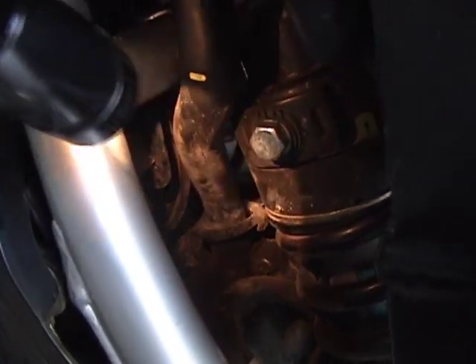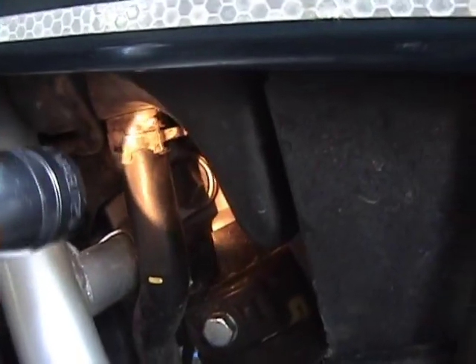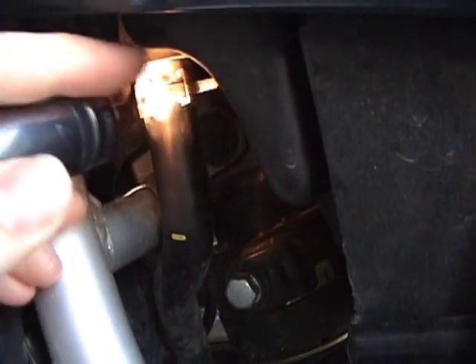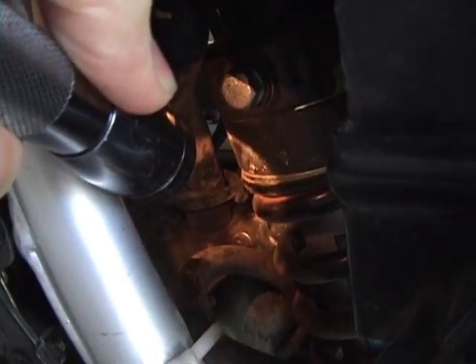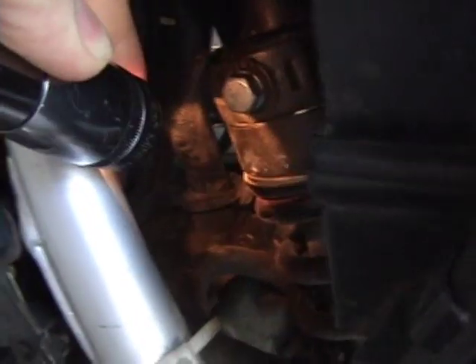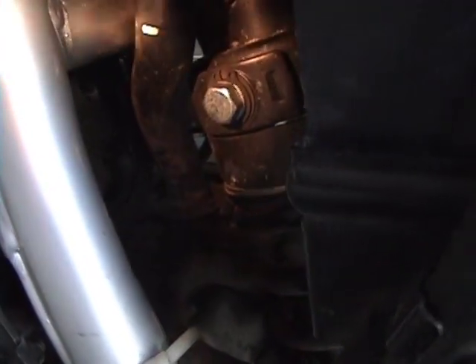That part right in there comes up along here and goes up into the air box. Pull that off — there's a crimper thing right there. Use pliers on that. There's a rubber type thing; pull that off and pull the hose out. It'll make it a whole lot easier to do the mod.